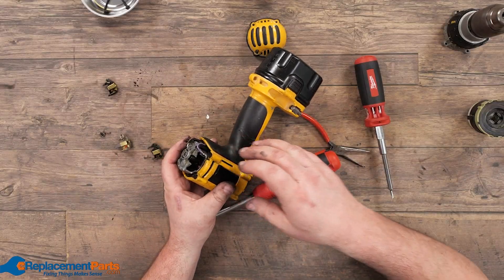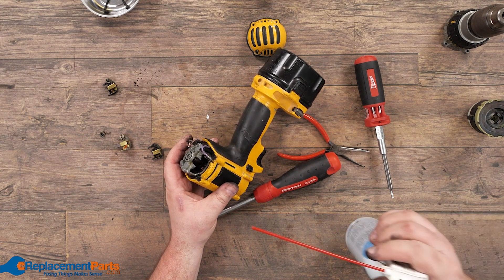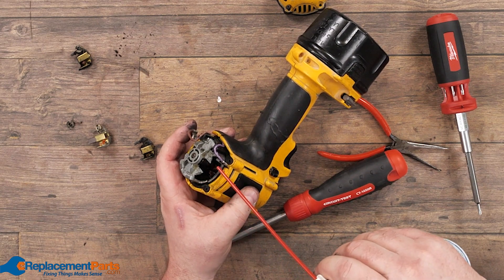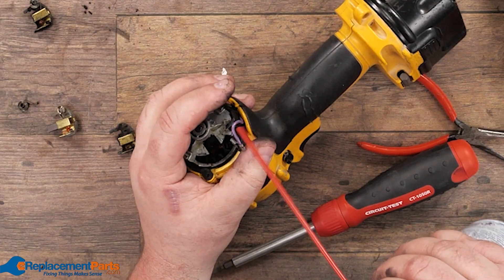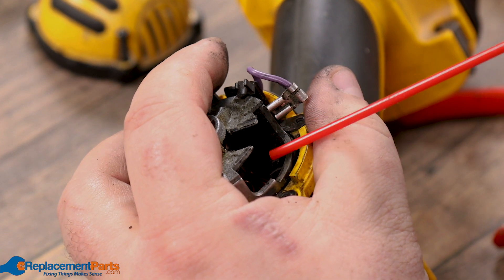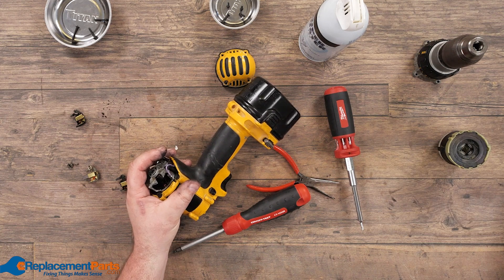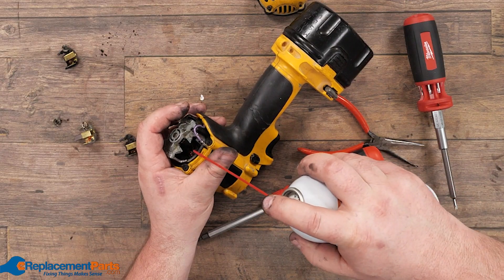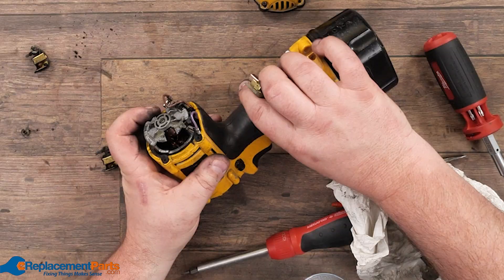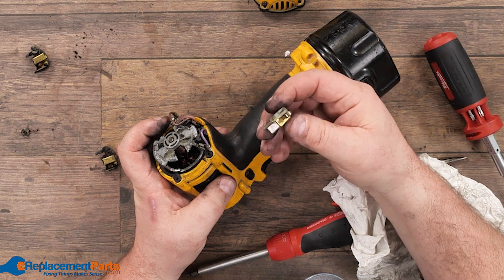We're going to just take an extra step and use our compressed air. We're just going to blow out all the dirt that's inside there. Then we're going to finish with the compressed air and take our electro contact cleaner, and repeat the same process, just spraying all electrical parts. Once we have everything clean and all the dirt gone, we're going to reinstall our brand new brushes.